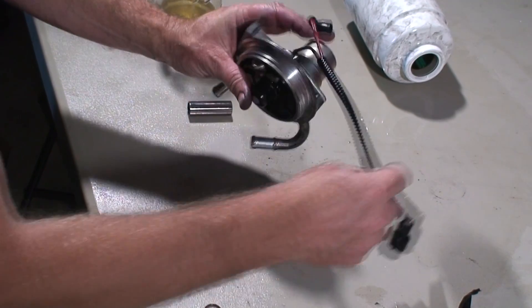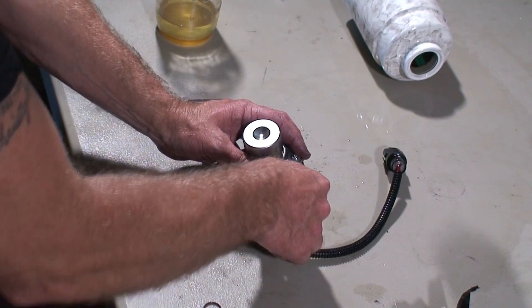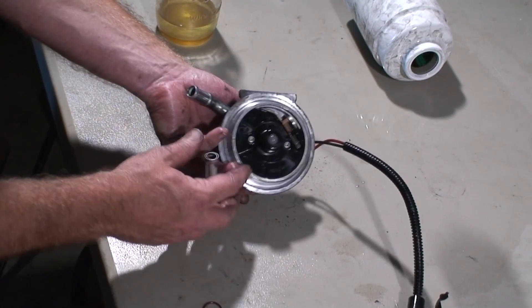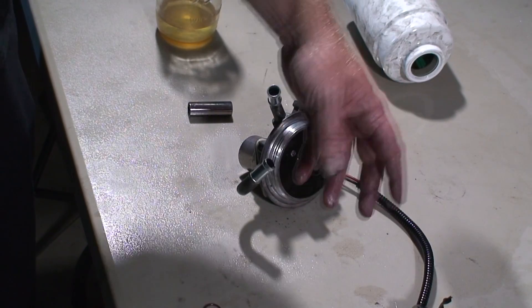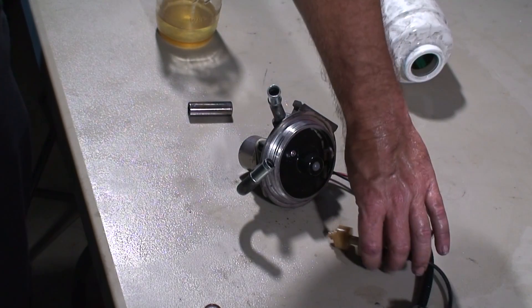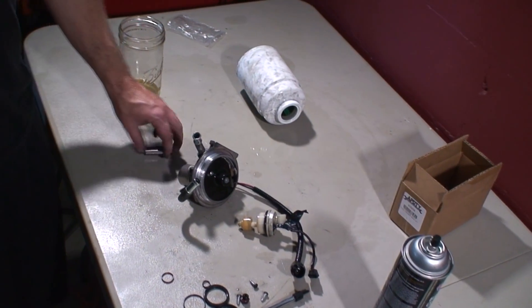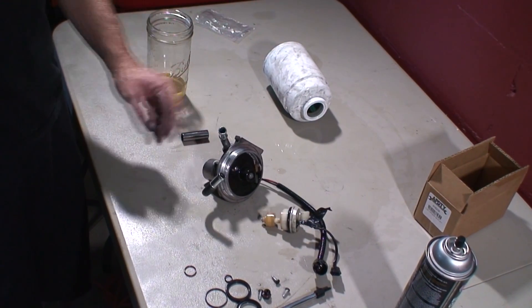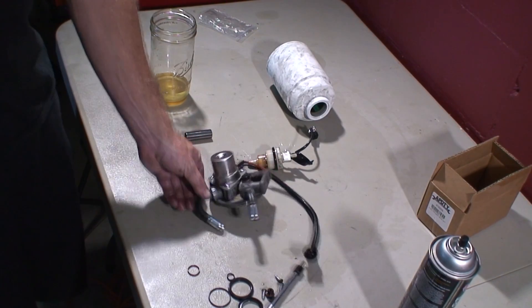Alright, so we would hook our electrical connection back up. So now we would be ready to go back to the vehicle with this one — put our filter on, put back our water float sensor, and we would be ready to put this back into service with the rebuild kit.